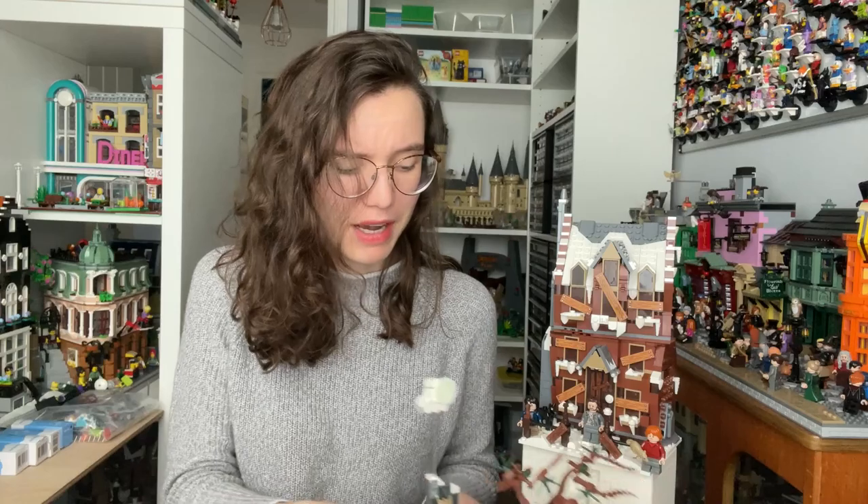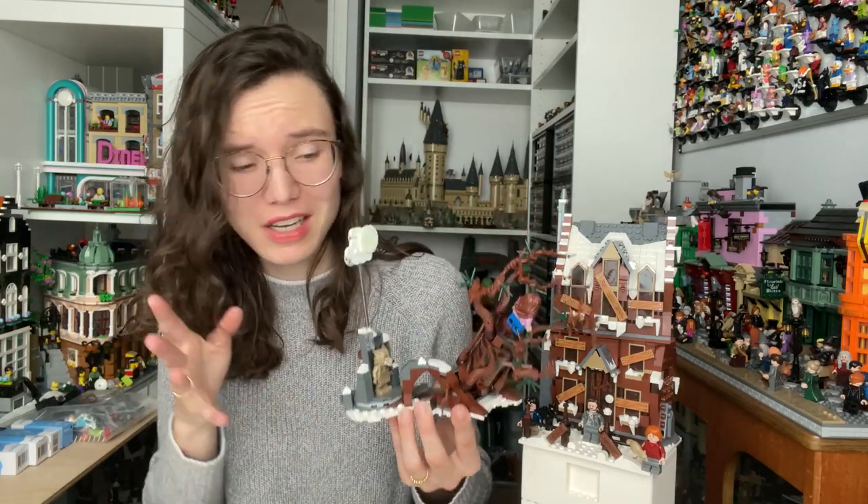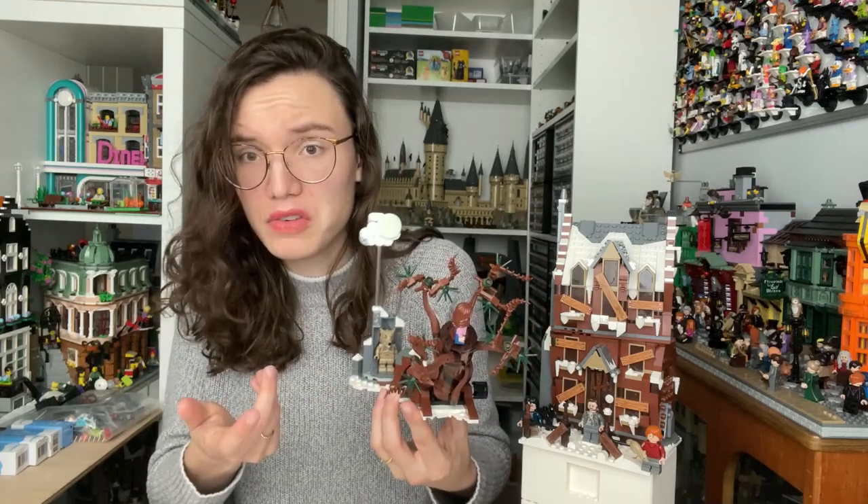I'm not very fussed about the Whomping Willow, which admittedly looks cool, but I could have done without it — it didn't need to be there for me. So there was only one building and it was more expensive than the Hogsmeade set. Let's go into what the set actually is and my thoughts on it.